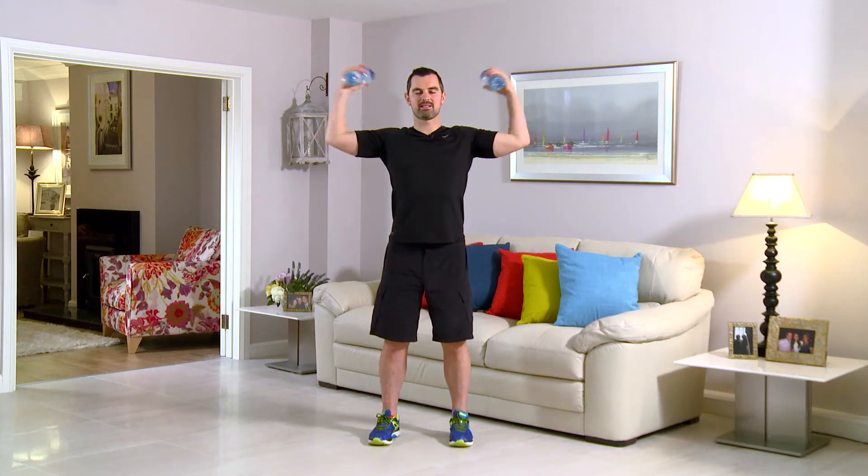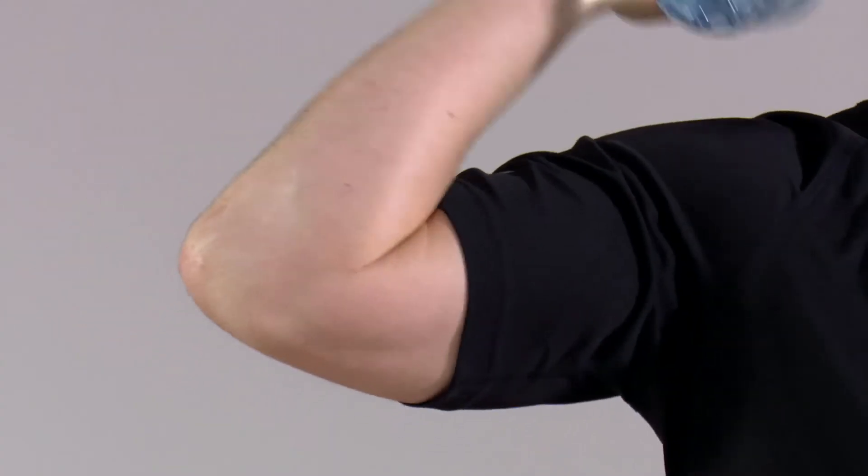This exercise is a side bicep curl. As always, feet together. Tummy pulled in. Back nice and straight. From here, into the center, and straight back out again. So from there, right the way in and back. Any back pain, any neck pain, you stop straight away — that's really important. Ready to go? Well, let's get started. In 3, 2, and 1. Right the way in and back. You want to squeeze those biceps on the way in and come back. If the weights are too light, you won't get any benefit whatsoever. And if they're too heavy, your neck and your back will take the strain. Adjust the water bottle to whatever weight suits you. We're going to go for 60 seconds.